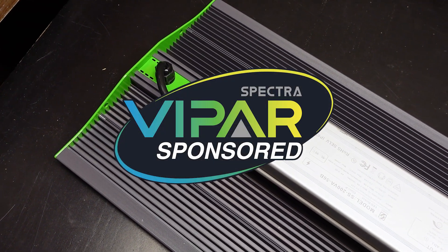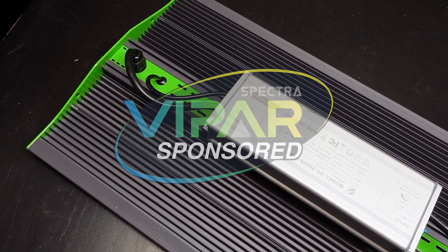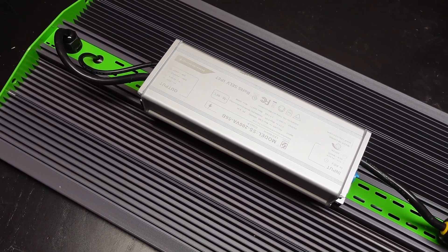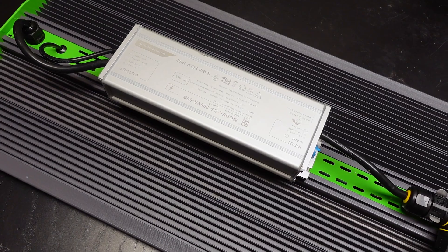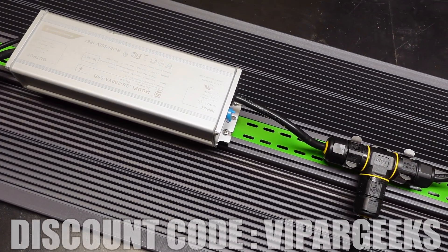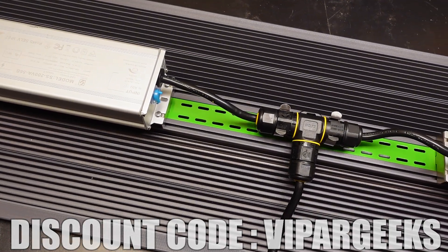A big thank you to Vipar Spectra for providing the P4000 LED grow light that we have taken a look at in this video. If you want to check it out for yourself, we will leave links to their lights in the description down below. Be sure to use code ViparGeeks at checkout to get a discount on your order.